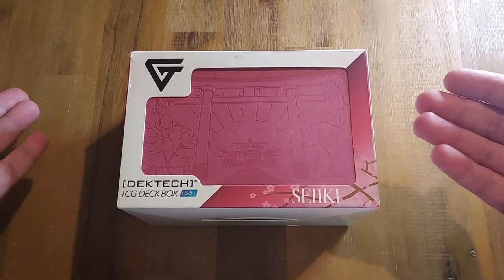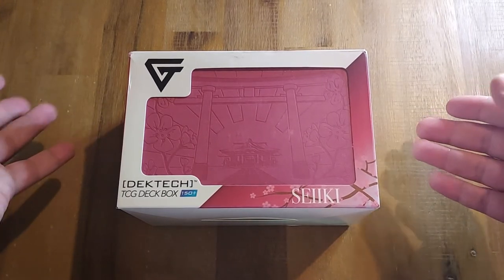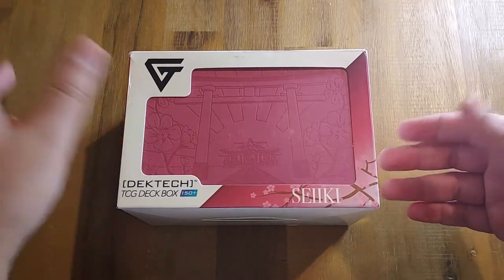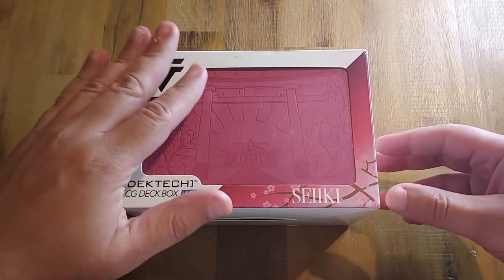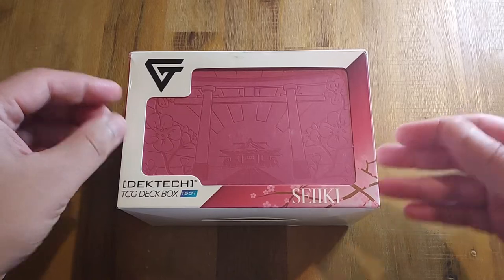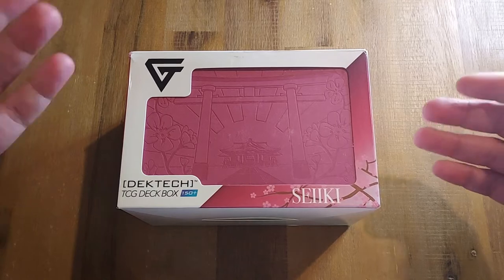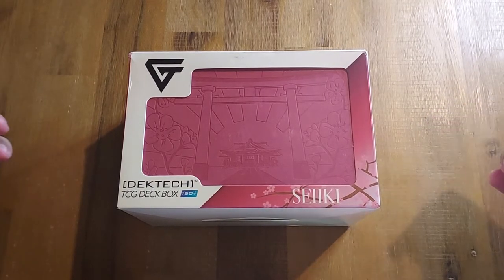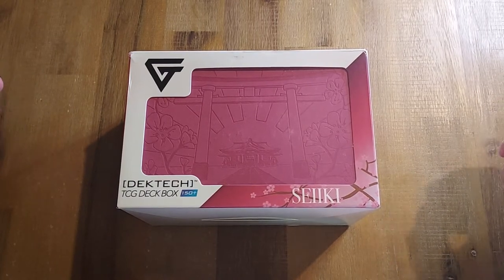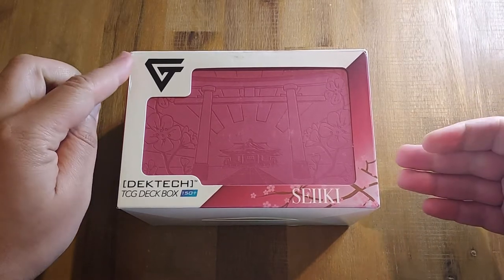Unless you get your hands on one of their boxes upon release — I think for around 40 bucks you could beat it up no problem — but for me, when it's a luxury item like this deck box, I need to take special care of it. I can't use it all the time; it can't be my main deck box or main piece of equipment that I pack to locals.